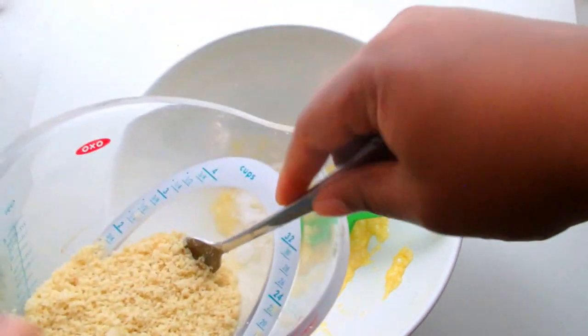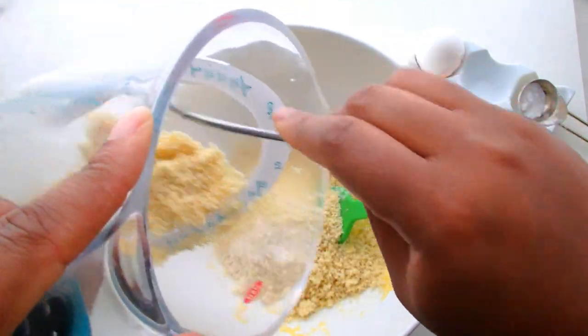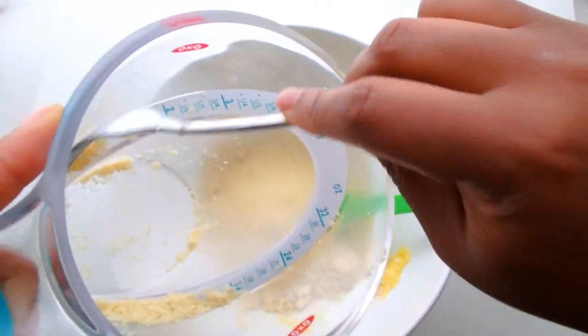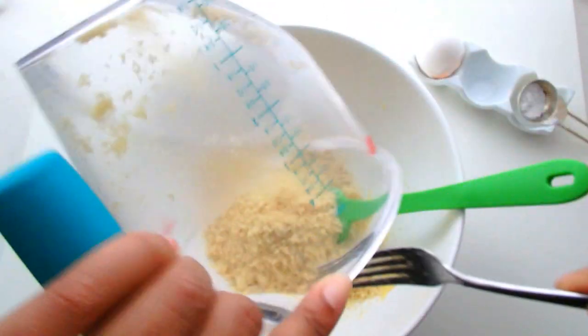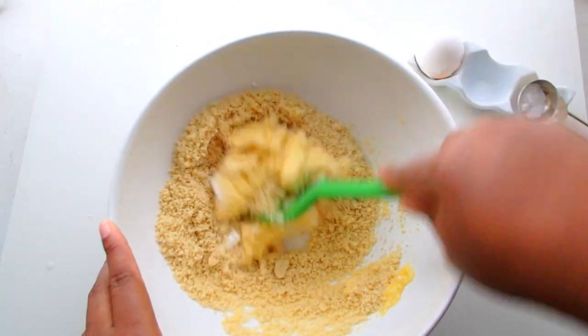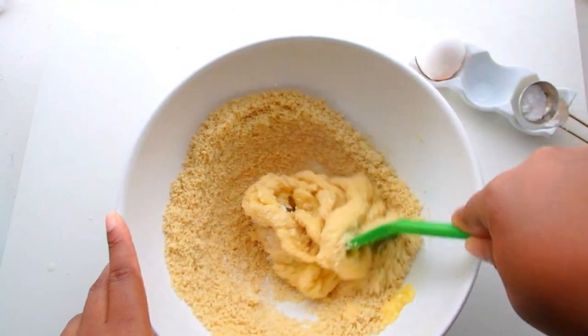It will probably be more beneficial for me to actually purchase almond flour because the grain is a lot finer than what I could do at home. The first time I made almond flour I turned it into amazing almond butter, which I wasn't expecting, but I've been cooking with it ever since. This time the granules are a little bit bigger than I wanted.